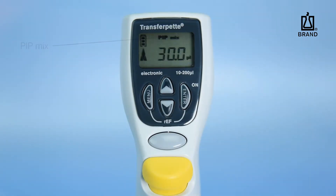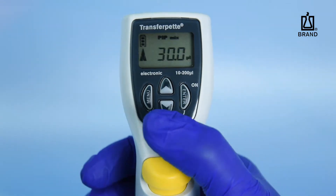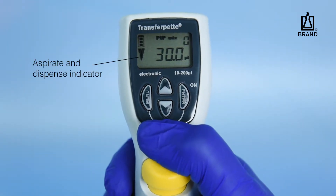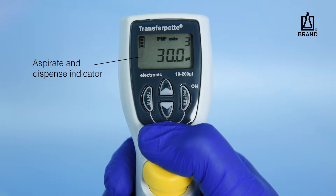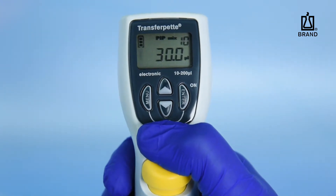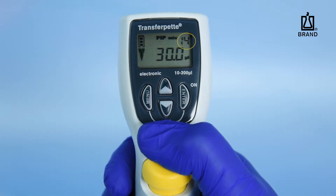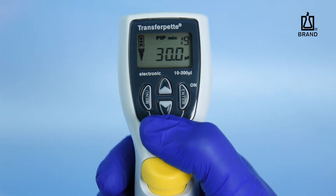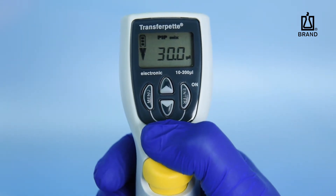Pip Mix is the mixing mode. Press the Pipetting key once to aspirate the preset volume. Press and hold the Pipetting key a second time to sequentially aspirate and dispense a fraction of the volume up and down until the Pipetting key is released. The number of mixing cycles will be displayed in the upper right corner of the screen, up to a maximum of 19 cycles.